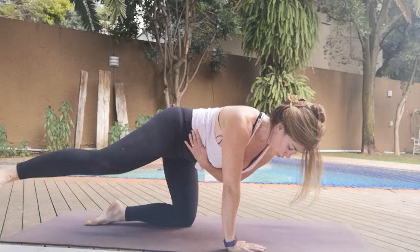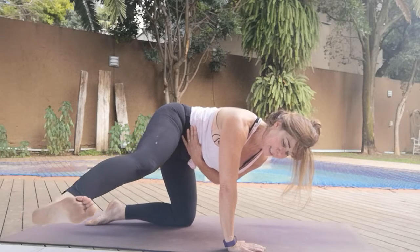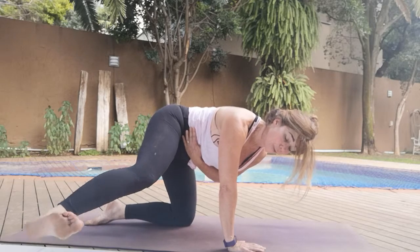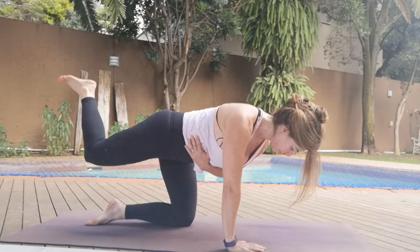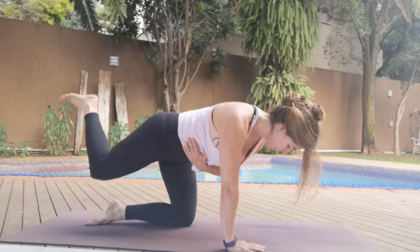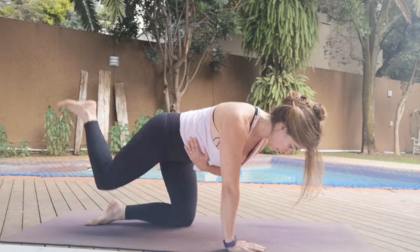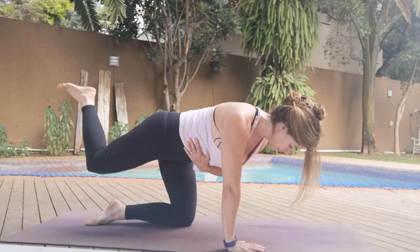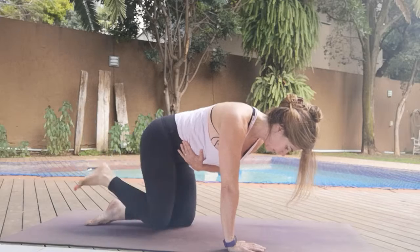Taking the opposite hand off. Ten, nine — it really takes it that much further quickly. Eight, seven — shift the weight into that side that's on the mat, not necessarily the hand. Three, two, one. And ten, nine, eight, seven, six, five, four, three, two, one. Bring it in — take it up to the side. Ten, nine, eight, seven, six, five, four, three, two, one.